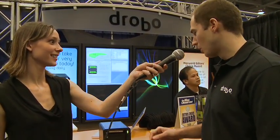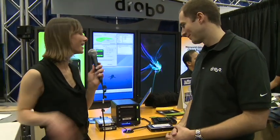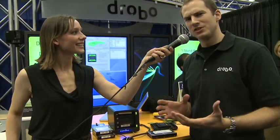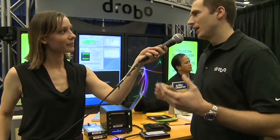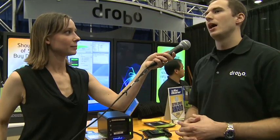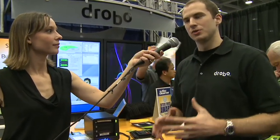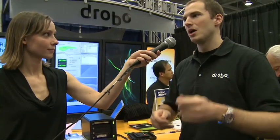You announced a new product Monday called Drobo Share? Yeah, it's called Drobo Share. Drobo Share is basically a little companion to Drobo that sits underneath it and lets you attach up to two Drobos to your network by Gigabit Ethernet. It's really fast and easy to use, no configuration required — you just plug it in and it automatically mounts in both Windows and OS X. Awesome, thank you so much. You're welcome, I'm Callie Lewis.